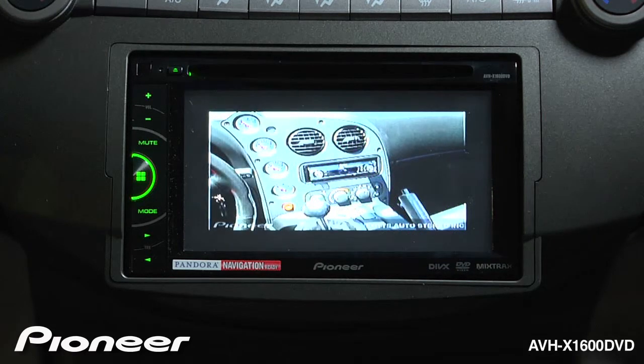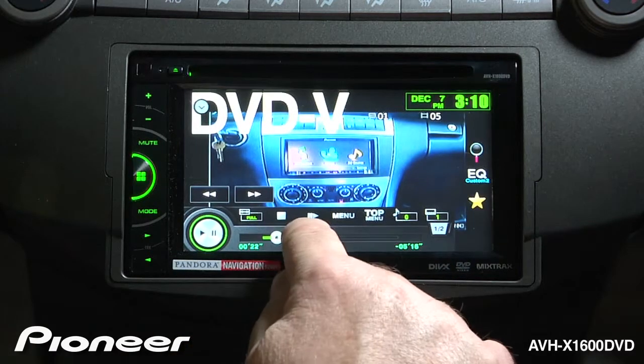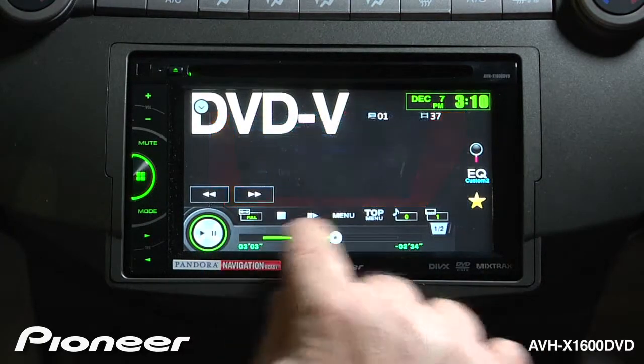To access your DVD controls, just touch the screen. Here we have play and pause, the scrubber bar across the bottom of the screen, and we can get to our top menu.